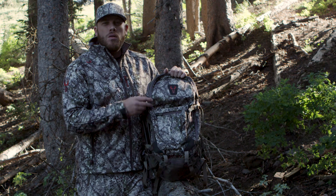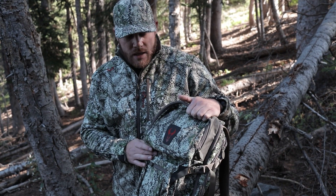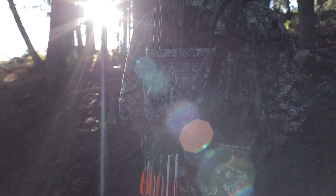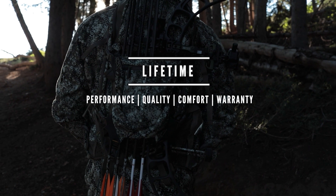The Ascent Pack is at home on the mountain, in the field, or even up in a tree stand. It's a truly versatile pack and as always, everything with that red bull skull is going to be covered by our unconditional performance, quality, comfort and warranty.